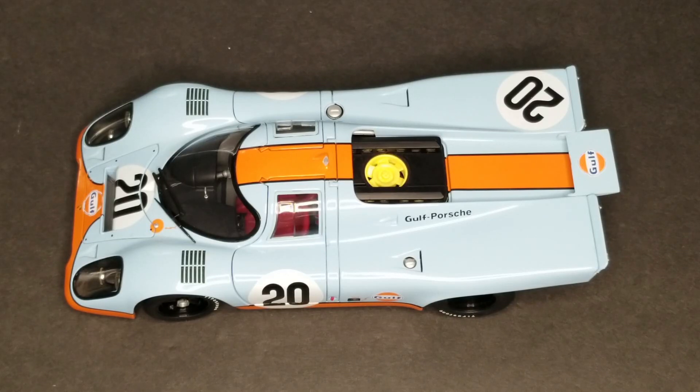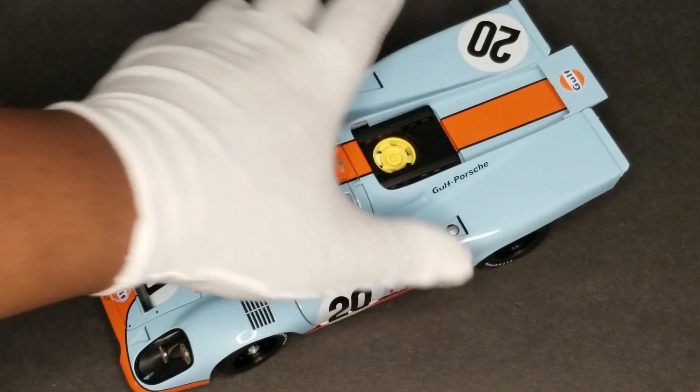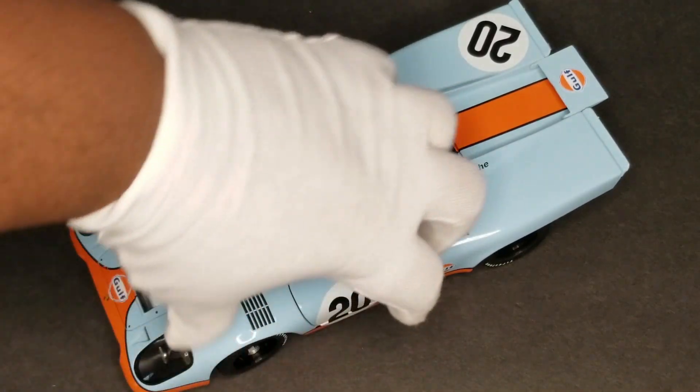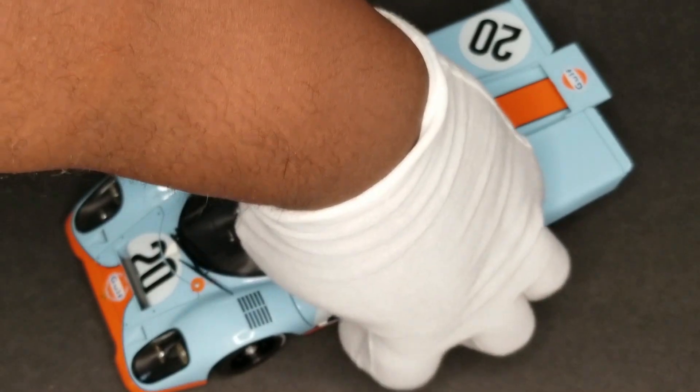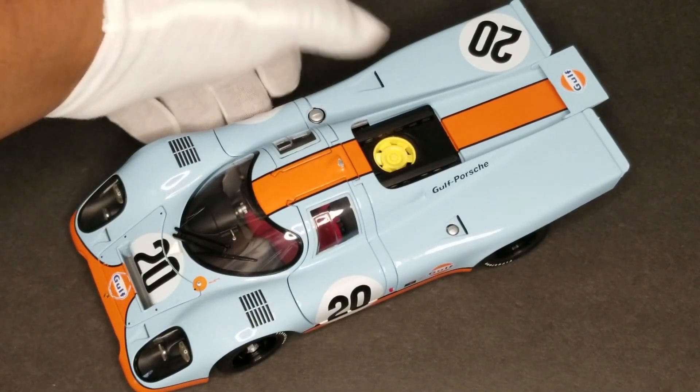This is best described as a replica of a fictional car — which is to say, this is the model of the car from the film Le Mans, not an actual car with Porsche Gulf Racing lineage.